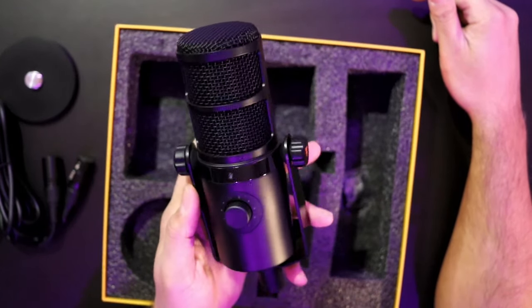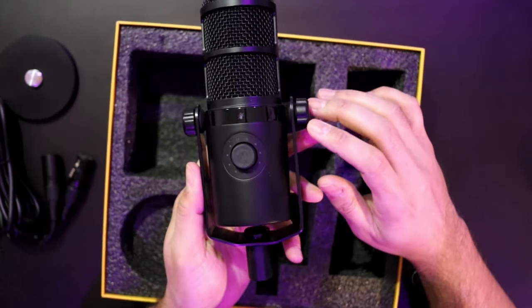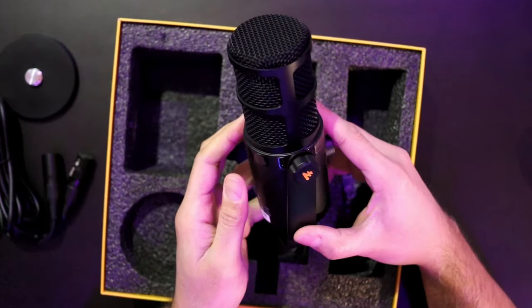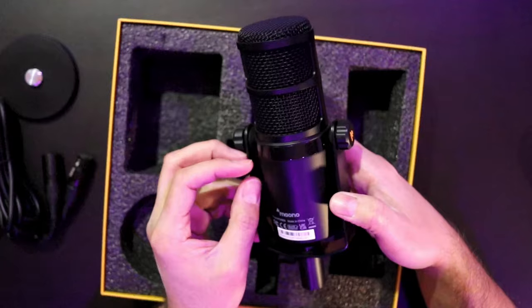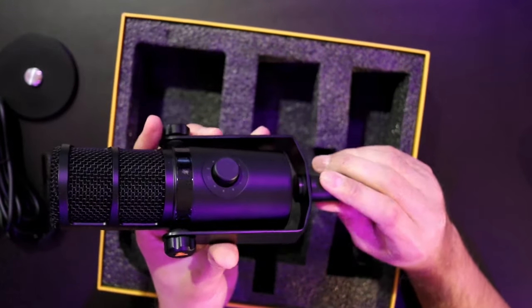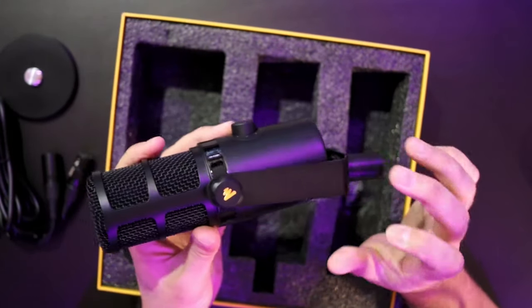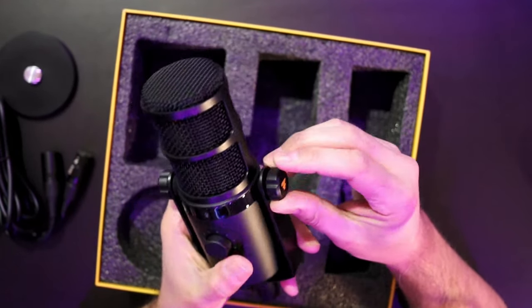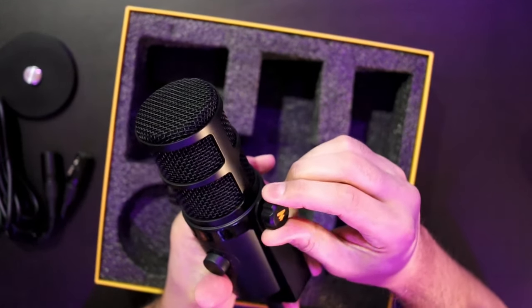Make sure your boom arm, if you're going to use one, has the right tension to keep this guy in position, because this guy is hefty. Right off the bat, everything here is completely metal body — the stand, the little U-bracket that holds it.